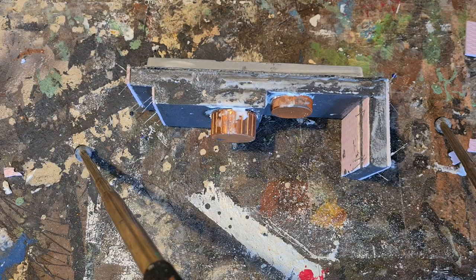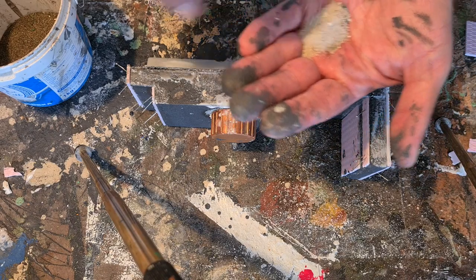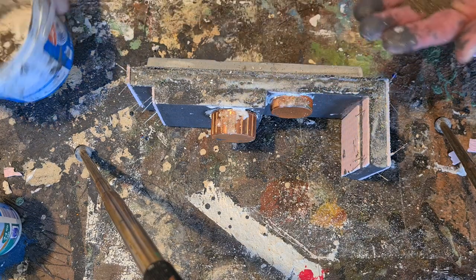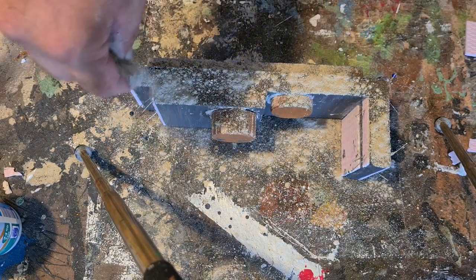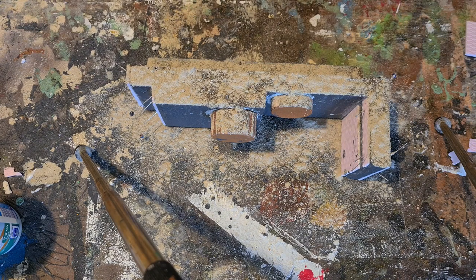I'm soaking the top of the wall with PVA, and then sprinkling some rougher sand on there. After that some fine sifted earth soil, and then also some of that fine powdery tile glue stuff. It's not tile grout — it's the glue you put on the wall with.